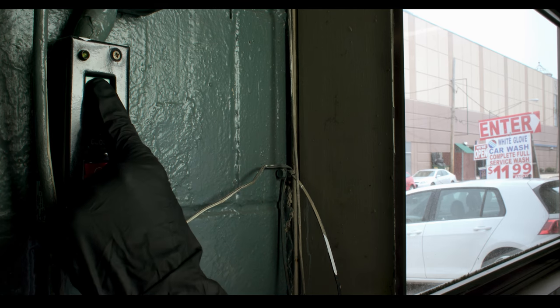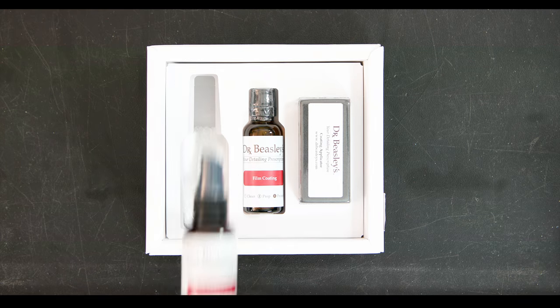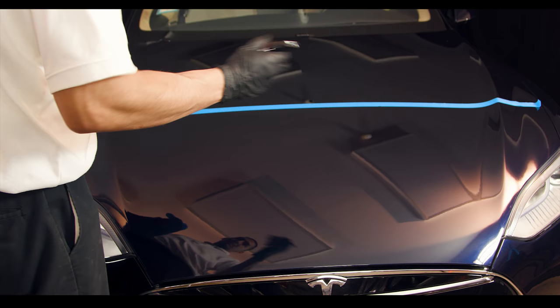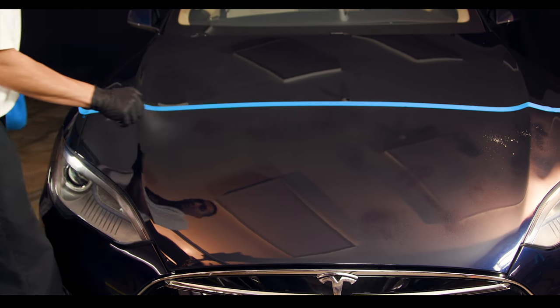It's best to apply this coating in a controlled, well-ventilated environment like a garage. Step 1: spray film coating prep on the panels, then wipe off with a clean microfiber towel. This removes excess residue and provides anchor points for bonding.